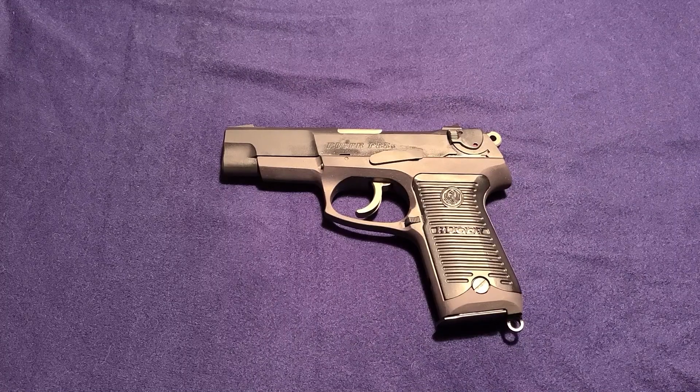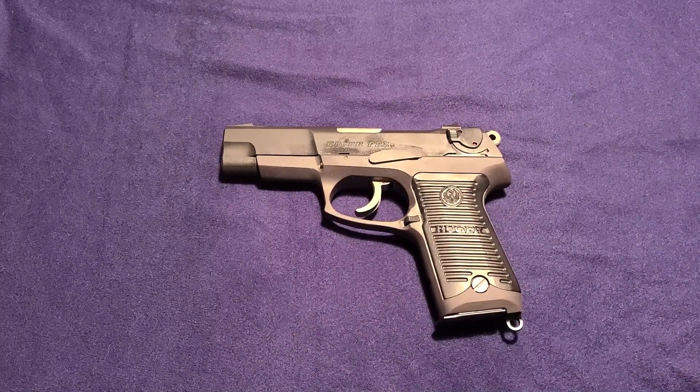Hello and welcome to Fortress Alaska. I'm your host Dave and today we're going to be looking at the Ruger P85.